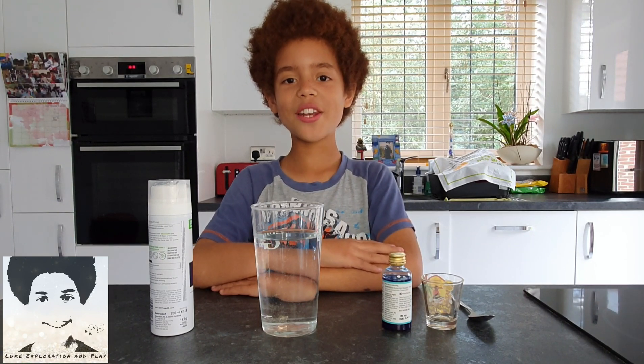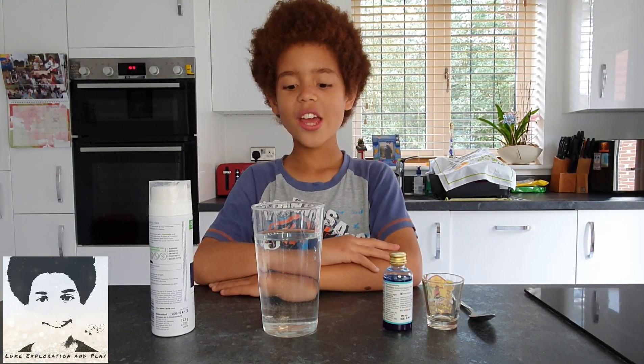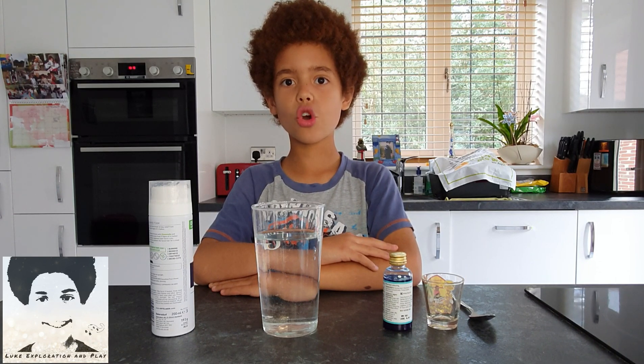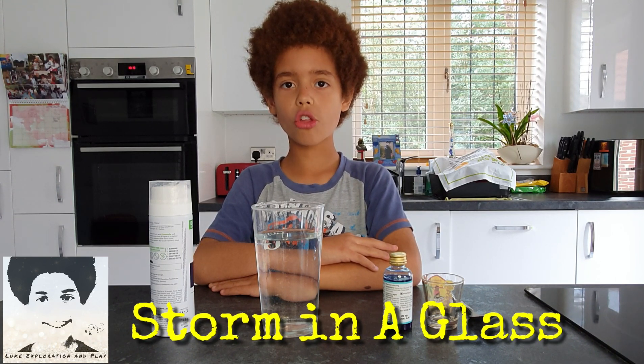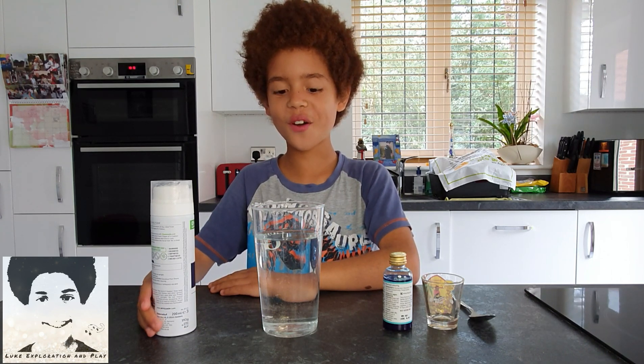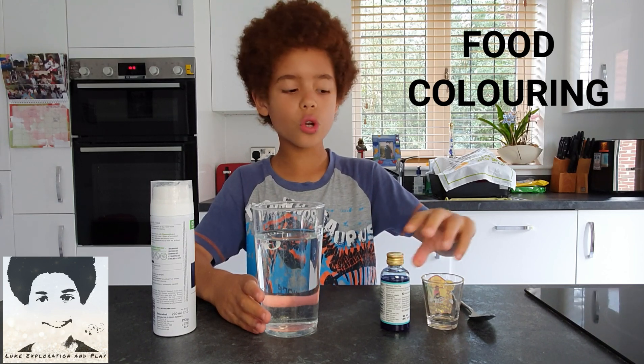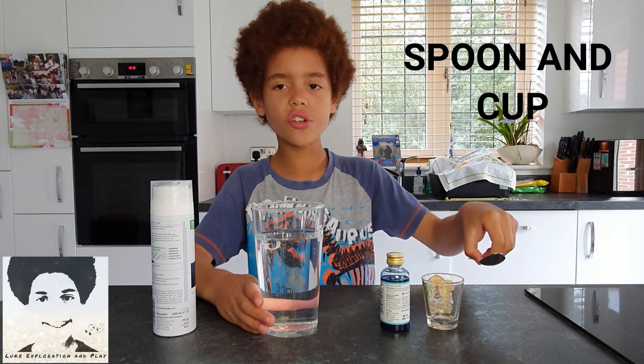Hello and welcome to another great video of Luke Exploration and Play. Today we are going to do an experiment called Storming a Glass, which will be using my daddy's shaving foam, a glass of water, blue food coloring, and one teaspoon.